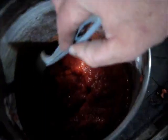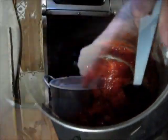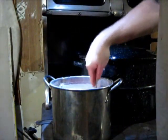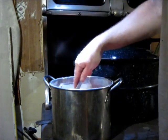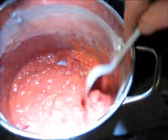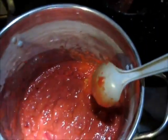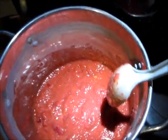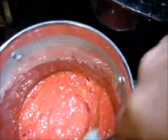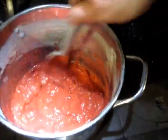Let me bring the camera up here so everybody can see. It's starting to boil here. I'm sorry if you can't see down in there. You can see it start to boil there. So now I'm going to add my sugar — four cups of it — and stir it in.